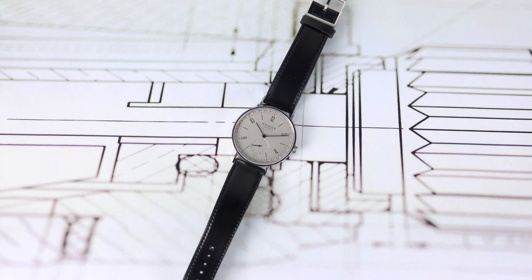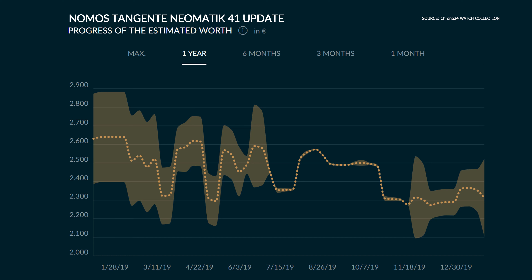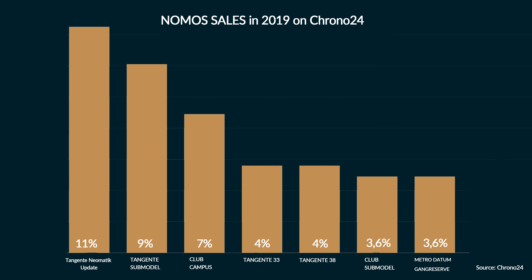The Nomos Neomatik 180 is an aesthetically pleasing and versatile watch, and with its innovative date mechanism it is also a very interesting and unique model. The retail price is 3,200 euros; on Chrono24 the price is around 2,300 euros and up. Our Chrono24 data shows that the Neomatik Update 180 was the most sold Nomos on the site in 2019.